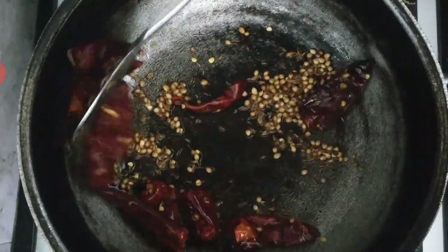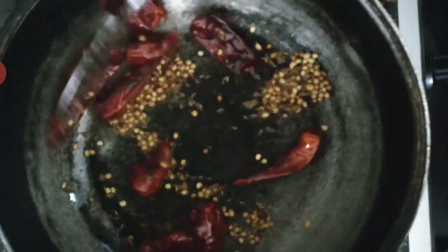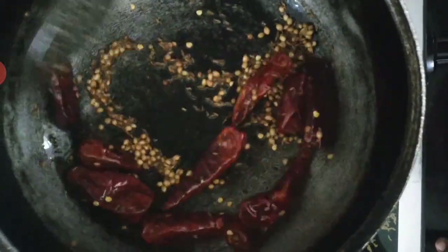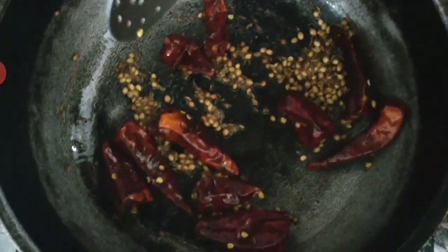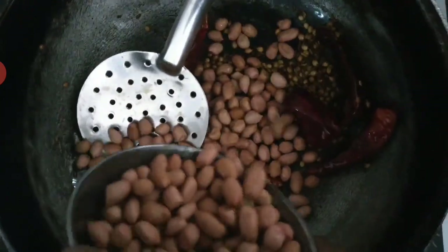So we are going to cook like a good cook. We're going to cook with a little bit. We're going to cook it.